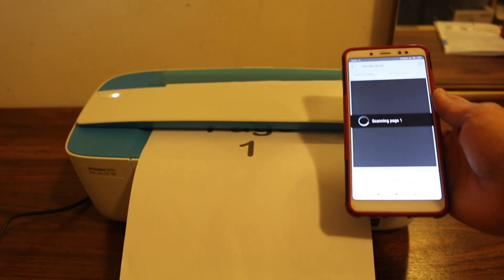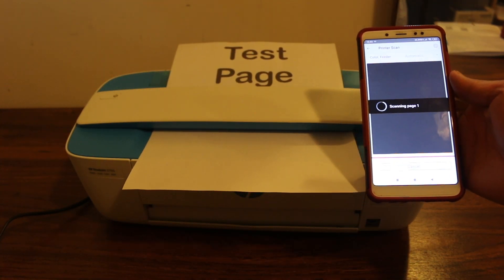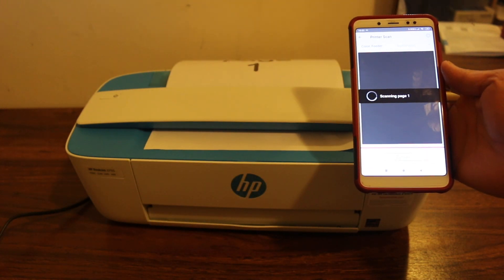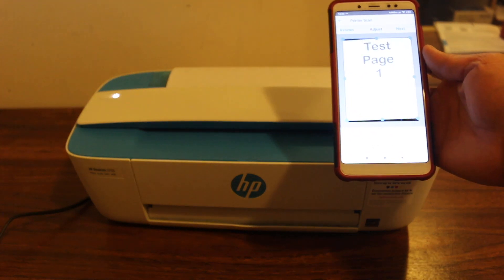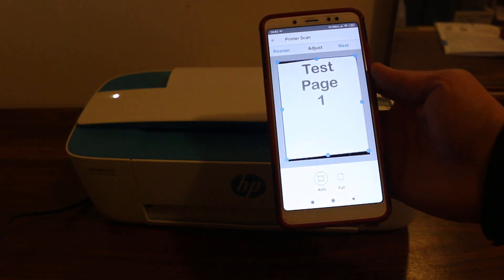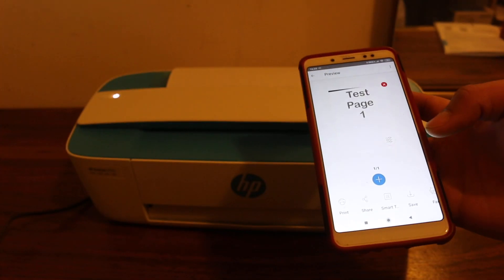It's taking the page inside now. Here we can see the scan is available and we can adjust it according to our size. Thanks for watching.